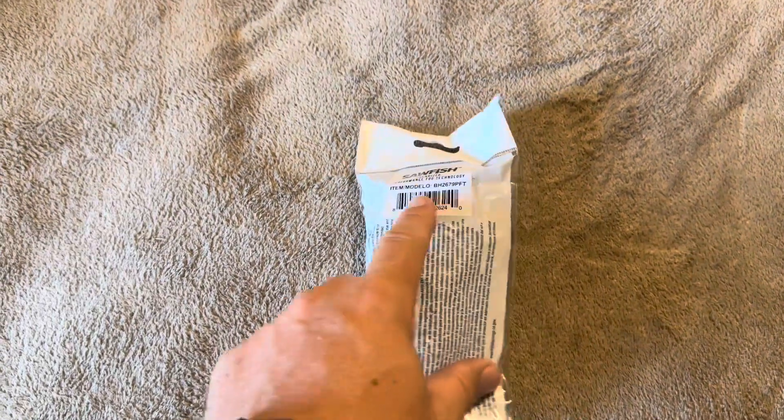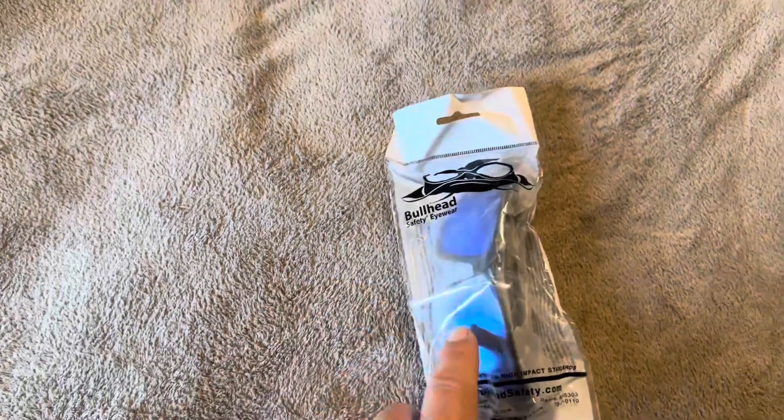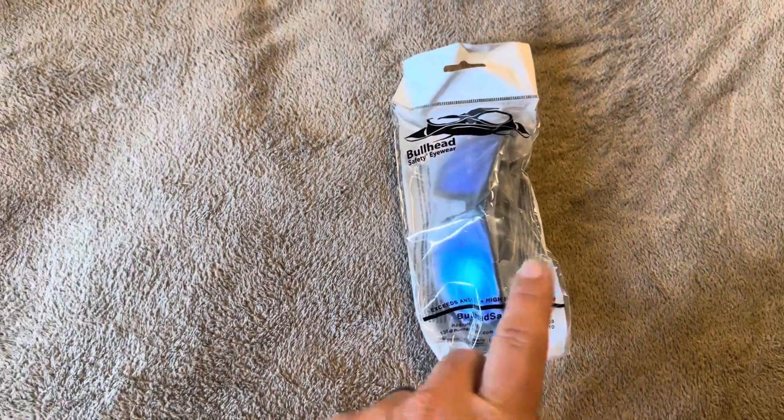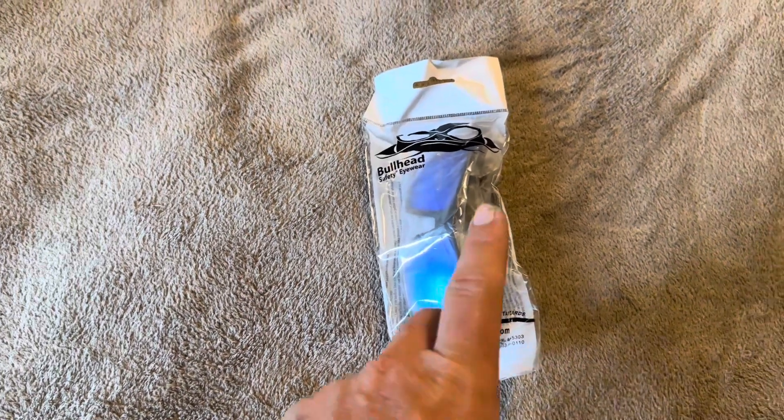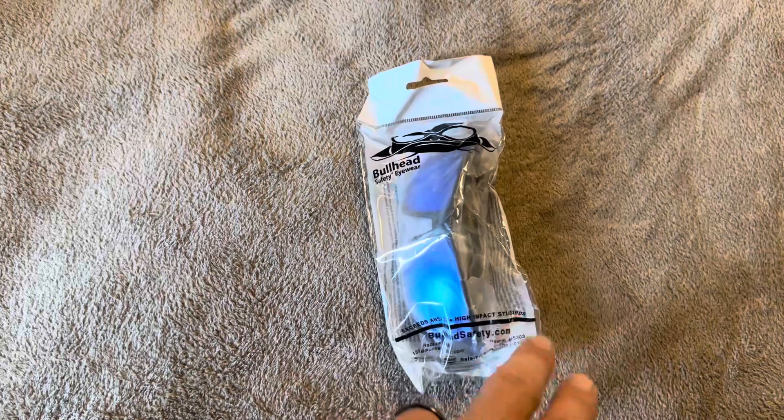Today I'm going to be reviewing these Sawfish glasses that were recently sent to me by the Bullhead brand. These are going to be polarized, so that is something you'll want to keep in mind when purchasing this specific one. They do offer a variety of other options that are not polarized if you don't need or want that.